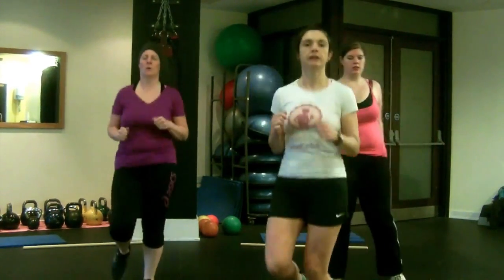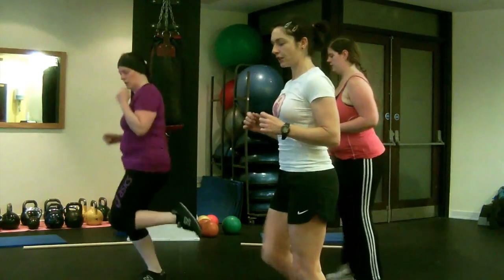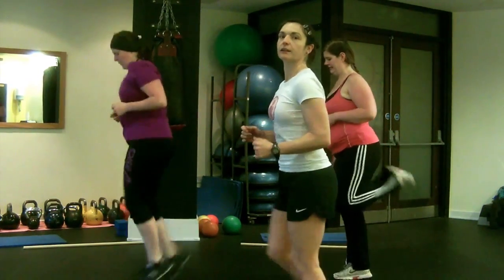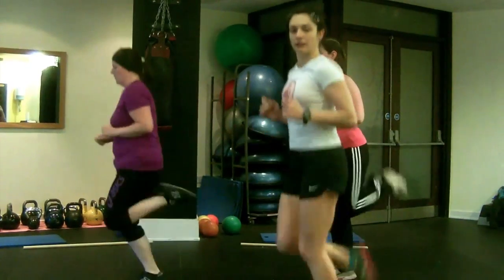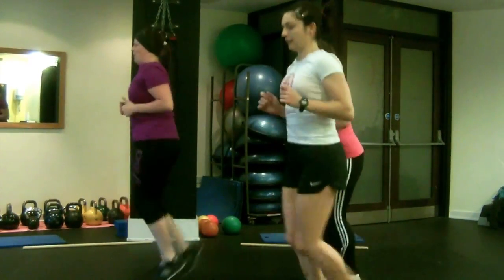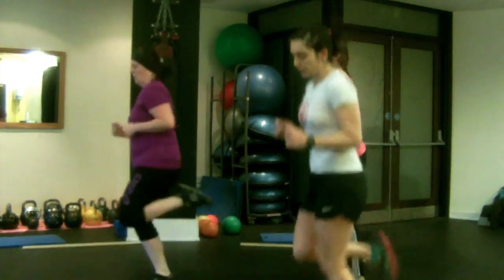Now we're going to do butt kickers. You're going to lift your heels up to your bum. Again, you can march or do whatever pace you want — just keep it nice and controlled.